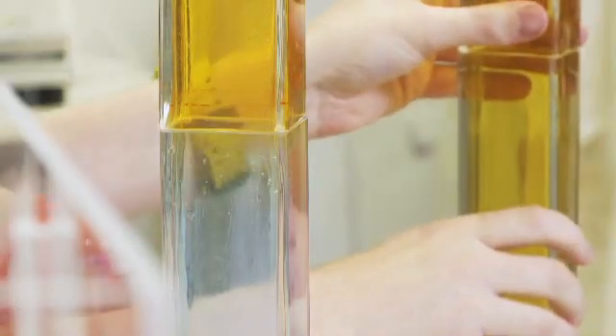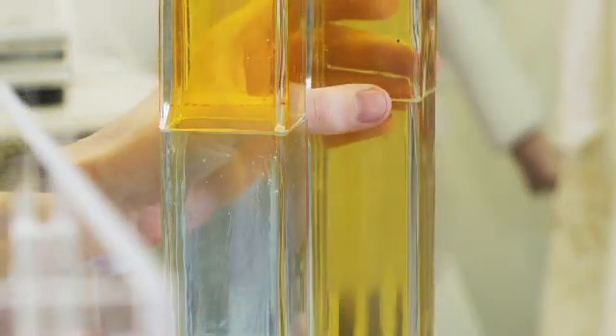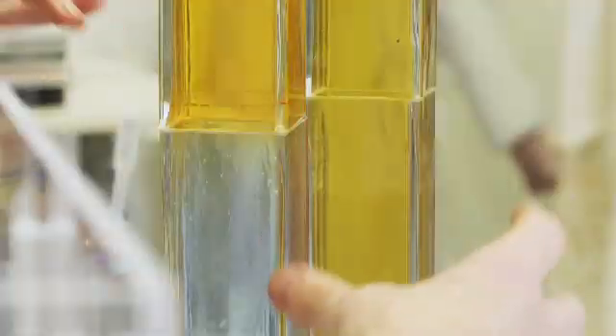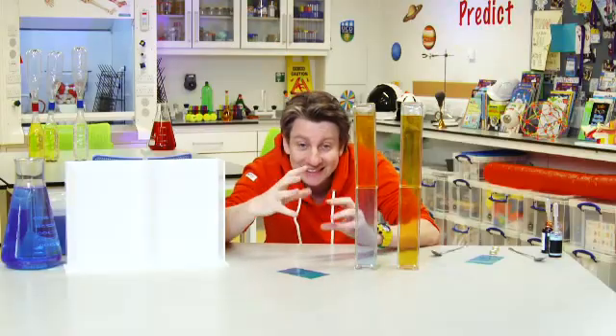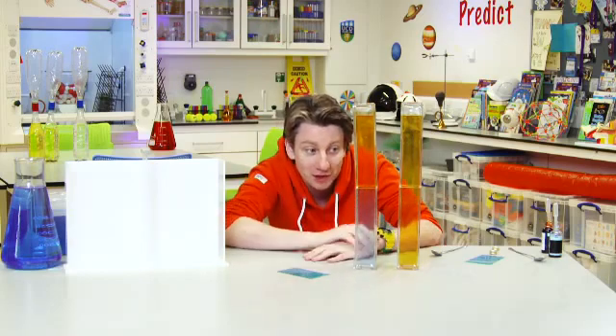When the hot was at the bottom, it flew up and mixed with the cold. Whereas with this one, the cold wants to stay at the bottom and the hot wants to stay at the top, so they stay separate. In the very middle bit you might see a little bit of mixing. And over time, as the temperature of the cold gets warmer and the temperature of the hot gets cooler, they'll get to be the same temperature and then they might start to mix a bit more. But for right now, they're staying separate.